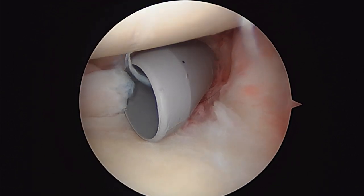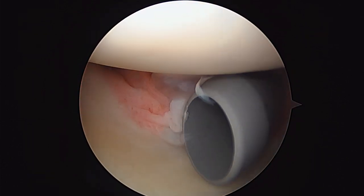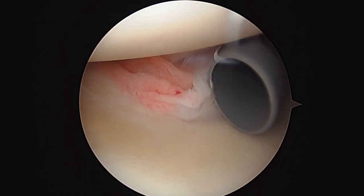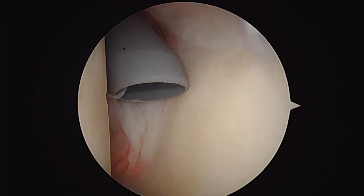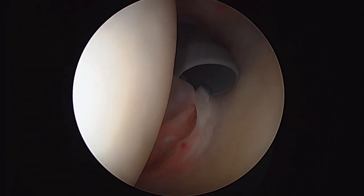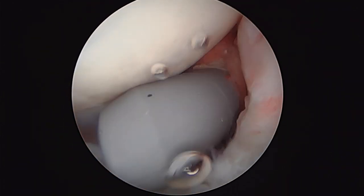Hello, it's Dr. Buford. We're just getting started on the left shoulder. We're looking in from the back to the front. You're laying on your side, so that smooth, rounded object at the top of the screen is actually your humeral head. If you were just standing and I was standing behind you, your shoulder would look like this — there'd be the biceps right there, the humeral head would come off to the left because it's your left shoulder, and that would be the glenoid. But since you're laying on your side, everything rotates just like that.